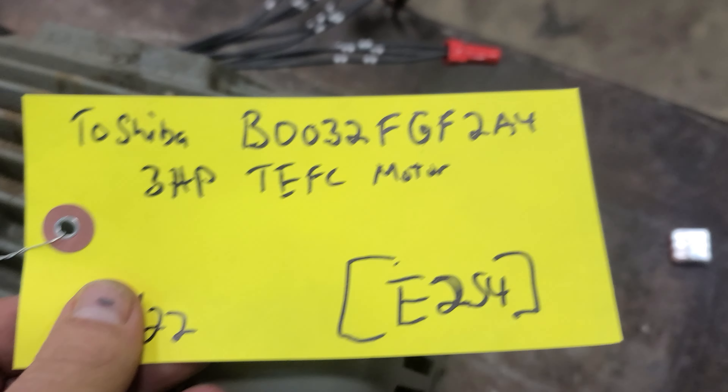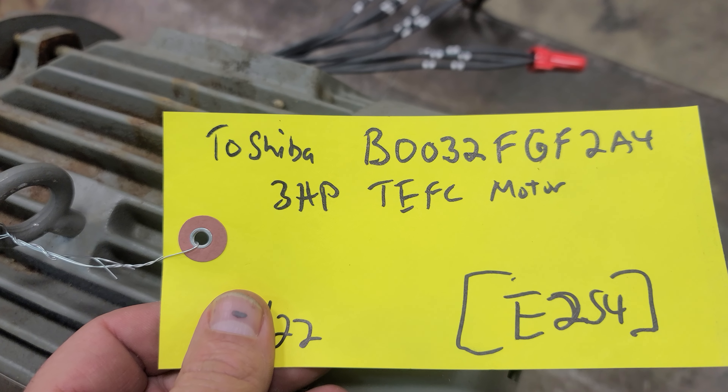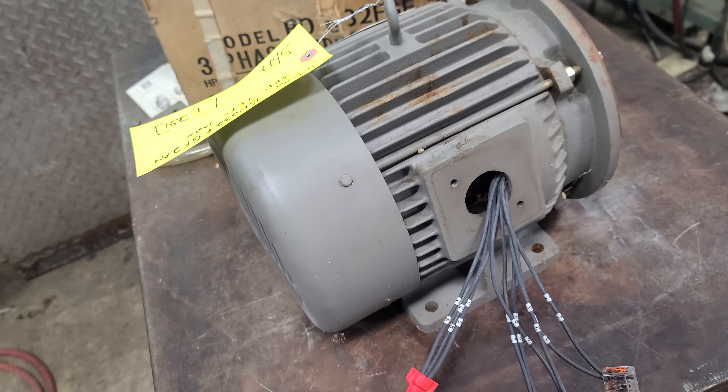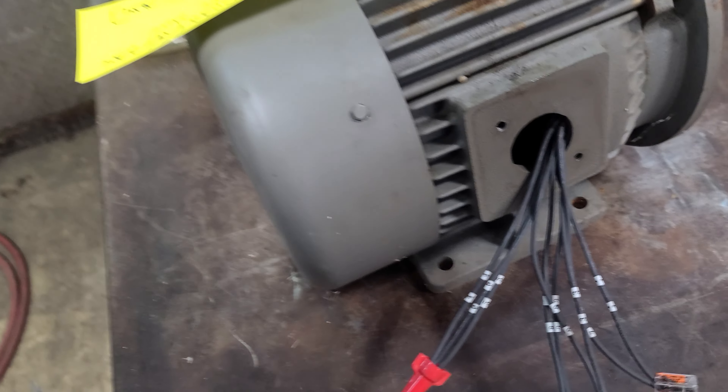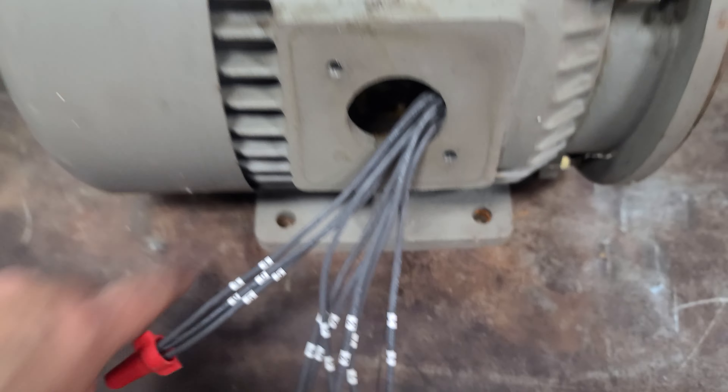This is a Toshiba 3 horsepower TEFC motor, model B0032FGF2A4. I'm not sure whether to call this new old stock or used, but I'm going to say it's probably used, although I don't see any marks on the flanges.